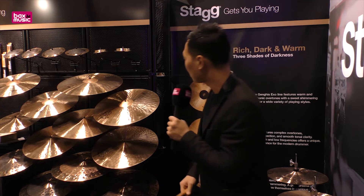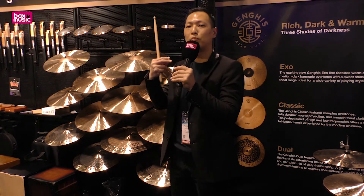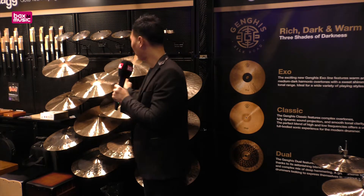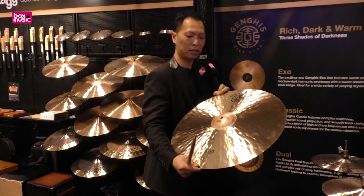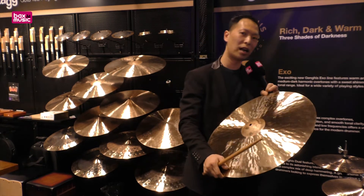So what's the difference between those three? For the Genghis Axle, we make a different hammering process and lathing process to be able to produce three different levels of darkness in sound. You can see the hammering here — it's very fluid, and at the same time we also keep the bell unlaid so it still maintains a really nice and warm projection.